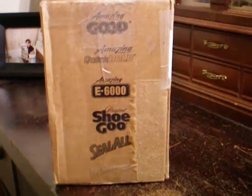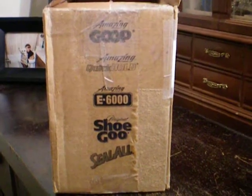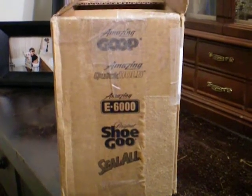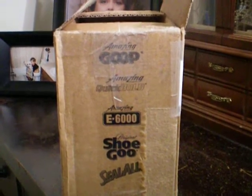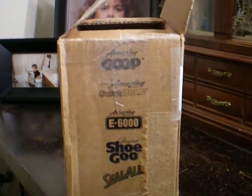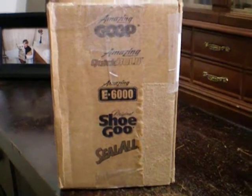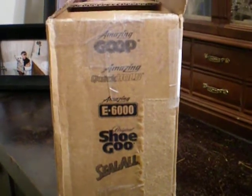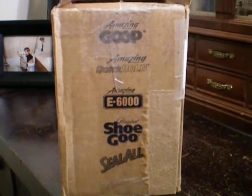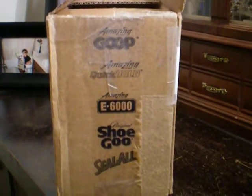I just got the mail, and I opened my mailbox, and this is what I saw. The funny part is, I was like, wait a minute — I thought Julie got her box. This is the box that I mailed, the box I altered for her, and she used it to send it back to me. The only reason I know it's the box I used is because it says E6000, Shoe Goo, and Seal All on it. It had E6000, the smaller tubes in it, because that's what I unboxed last week.